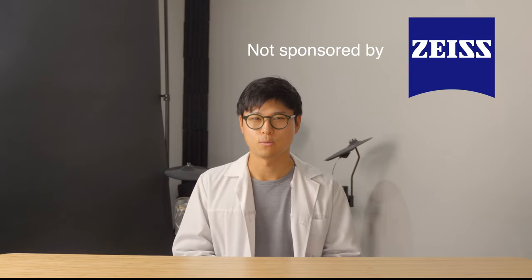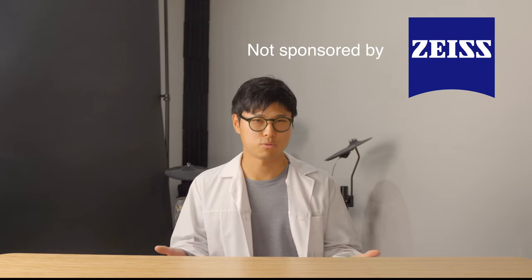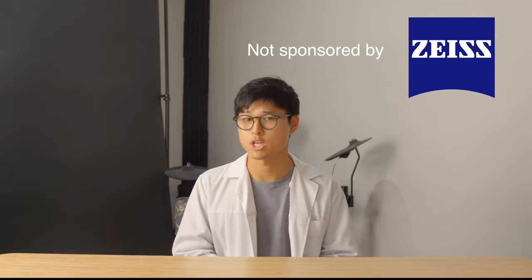And no, this is not sponsored by Zeiss, although being sponsored by Zeiss would be pretty cool — and it wouldn't change my opinion on it anyway. I'll rate this method a solid 5 out of 5 stars. It's effective, discreet, affordable and portable. One thing I know for sure is that I'll be using the spray until the day we stop wearing masks completely.